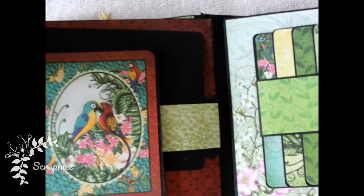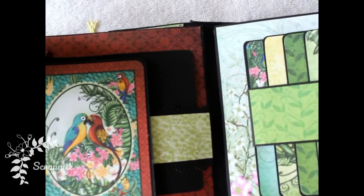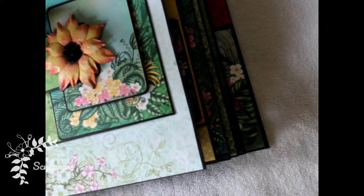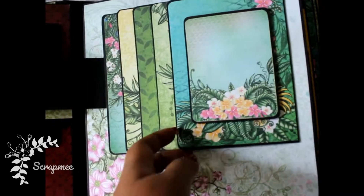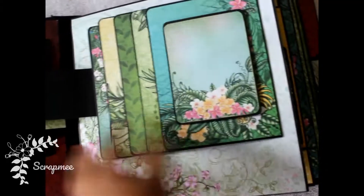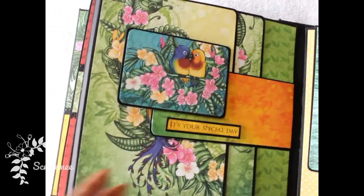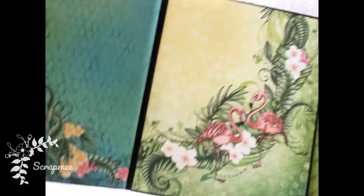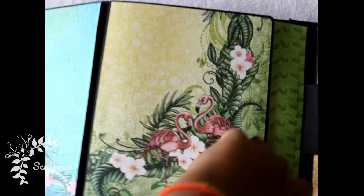The next page has a belly band and a photo mat inside. As I was telling you, this collection has a lot of note cards, so it is a complete package in itself — you don't need to add embellishments from other collections. It truly is a complete package.